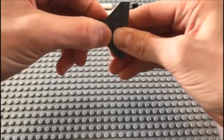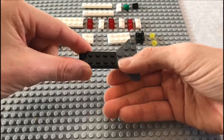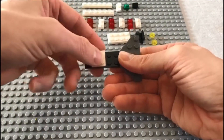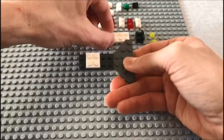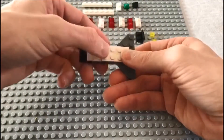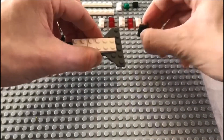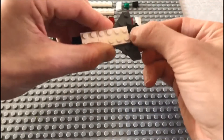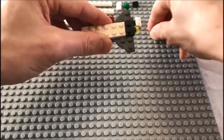Then add this gray wing section, just like so. On top of that, the next layer is a 2 by 2 white piece with a 2 by 4 white plate on top. Then an angled jumper plate at the back.